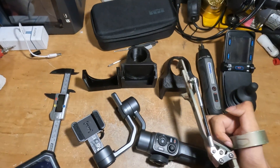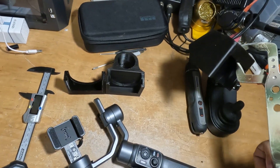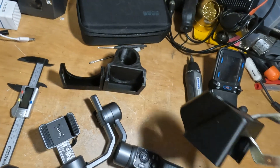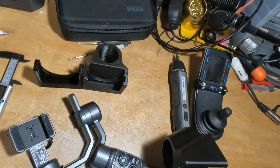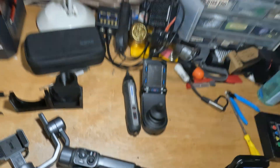I'm finally finished after a couple hours of 3D printing and three test pieces. This final one is the one I liked and that fit properly with all the dimensions correctly.